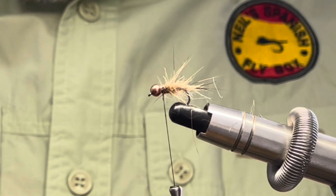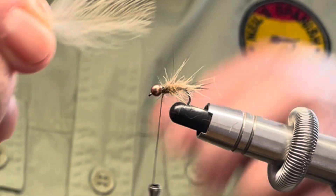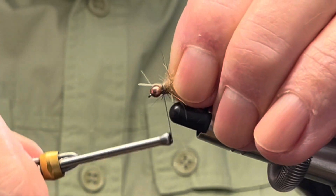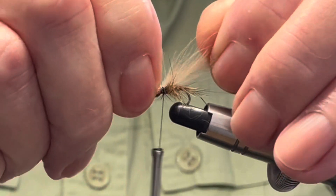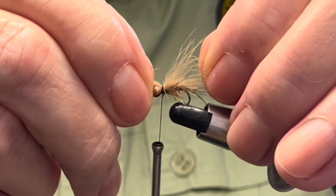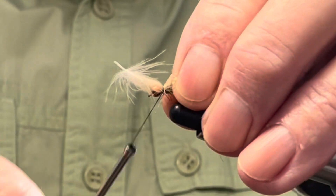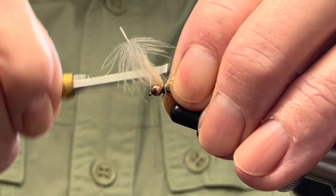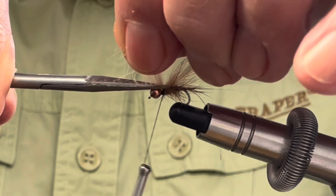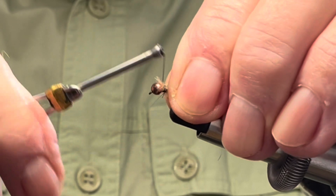For the thorax cover I am going to tie in one CDC feather. I'll just tie that in on top and pull it through — keep it on top and you want it about the length of the fly. Tie it tight down and trim off the excess, just tidy up a little.